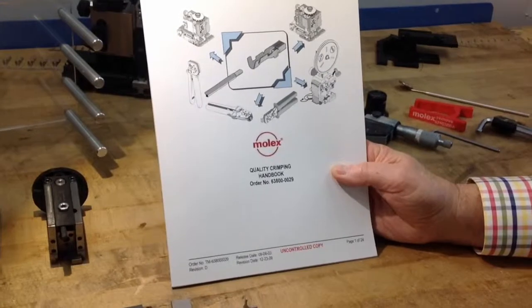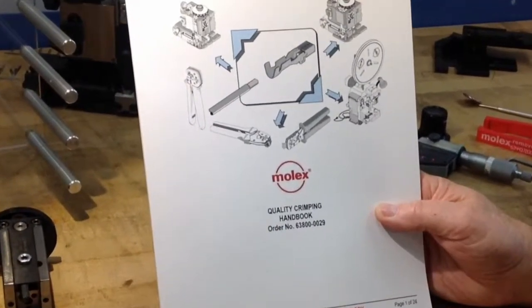For more information on crimp quality, please reference the crimp quality handbook that is shipped with your applicator, or go to molex.com application tooling on the website.